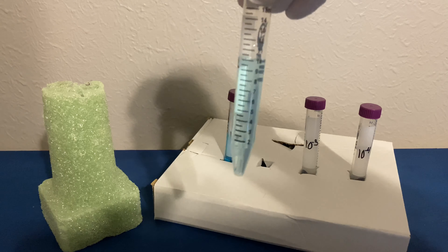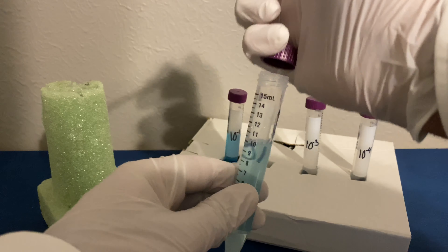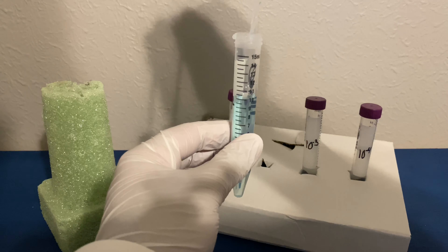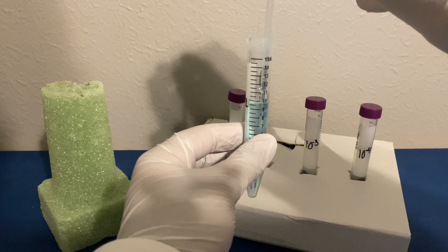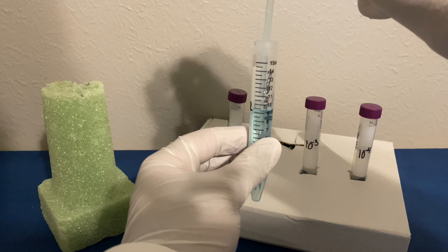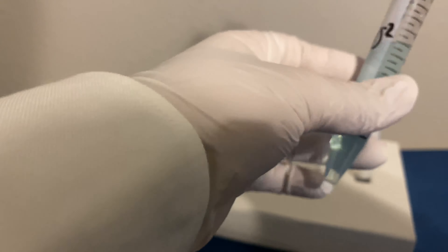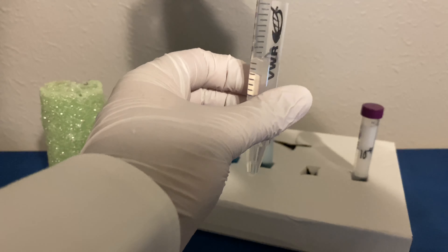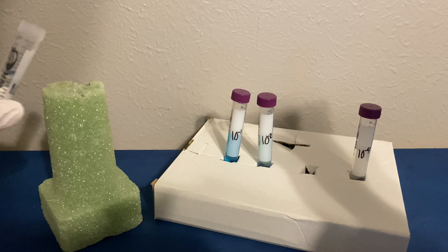Now that that solution has been diluted, we're going to repeat the process for a third time. Remove the cap, we're going to flame, and take out one milliliter of our diluted culture. It may take more than one attempt. Then we're going to flame and recap. For the third tube we're going to uncap, flame, place our diluted culture into the dilution liquid, flame once again, recap, and then shake.